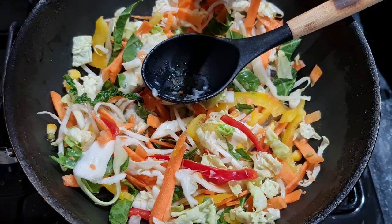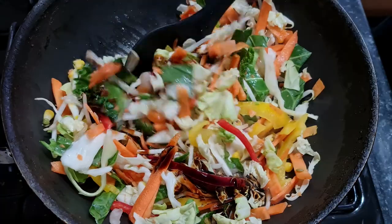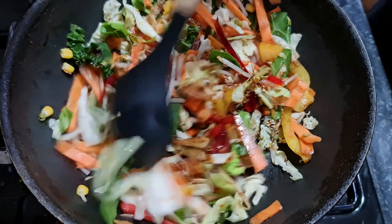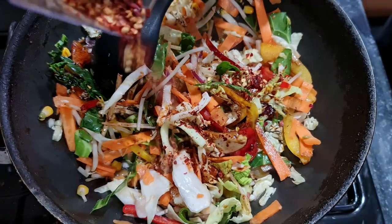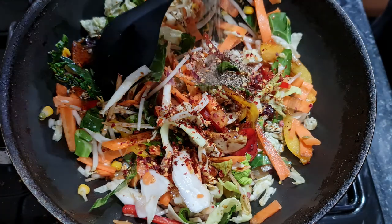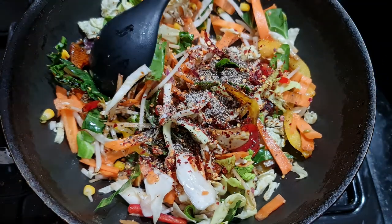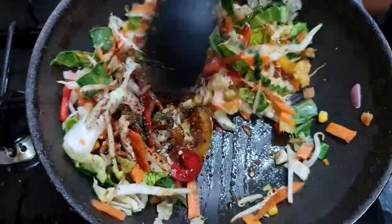Mix that all together, then add in your soy sauce — about a tablespoon of garlic and ginger and a tablespoon of soy sauce, but you can adjust to your preference. Then add all your usual preferred seasoning: chilli flakes, black pepper, and just a tiny pinch of salt. You don't need too much salt because there's already a lot of salt in the soy sauce.